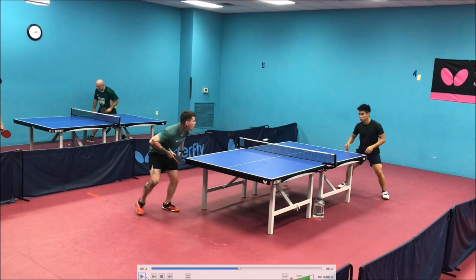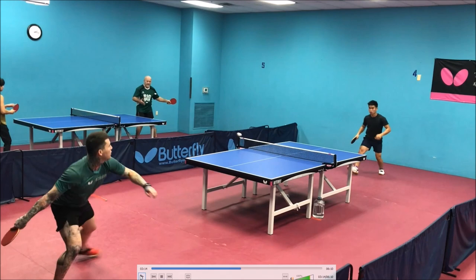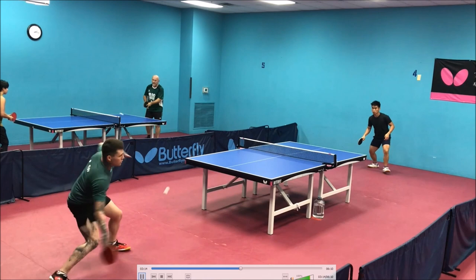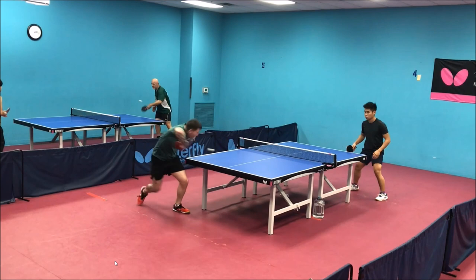Good footwork — you got to that ball really well. That's exactly how, if you are going to cheat forehand, you want to do it: be prepared to cover both corners. Here you were waiting a little bit too long and instead of coming in, you want to take that ball from way back even though it's a shallow block. You're off balance and reaching — you want to crash in to that shallow ball and play a little bit more aggressive.